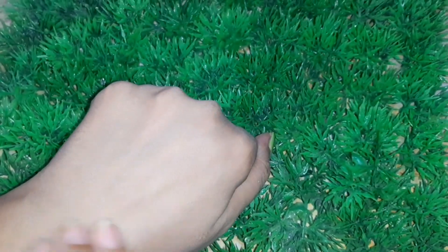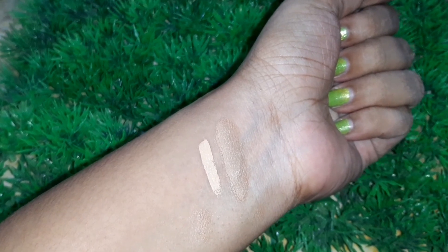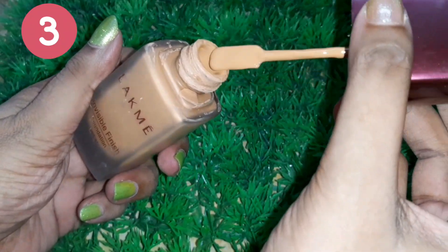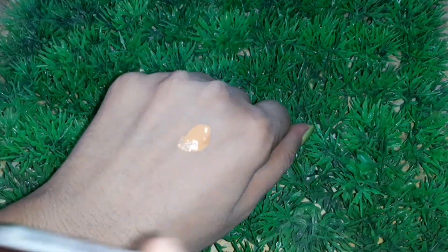I'll compare and show you so you can clearly see how I've turned the lighter shade to a darker shade. For the next hack, this foundation shade is a bit darker than my skin tone.